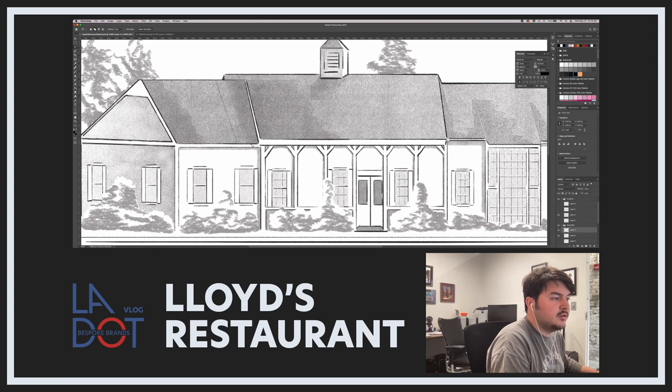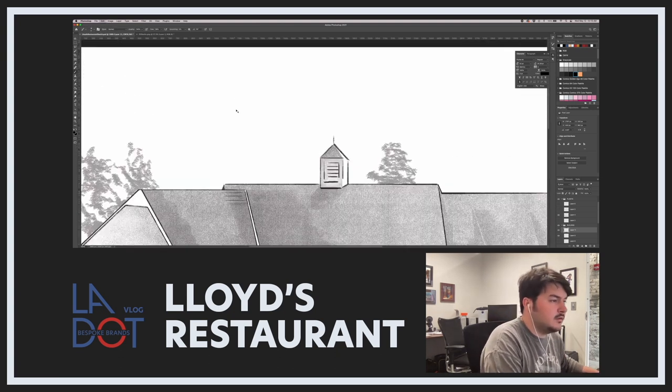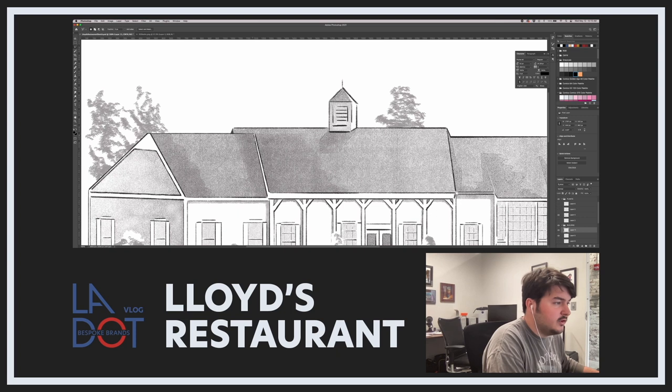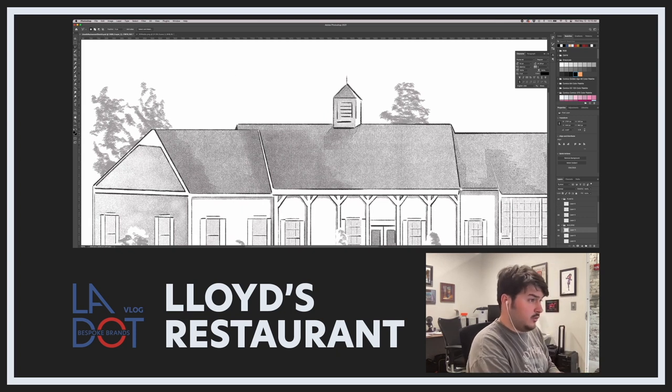We want to go the other way so we won't go outside. That's the one downfall, so I'm going to go in and actually deselect some of this so we don't get onto the other roof line, because we don't want to do that right now. This right here is a defined edge, so we don't want our marks to go over and across. We want it to end right there.